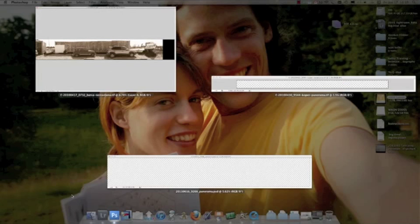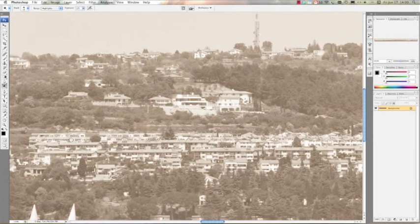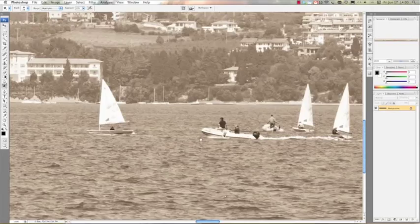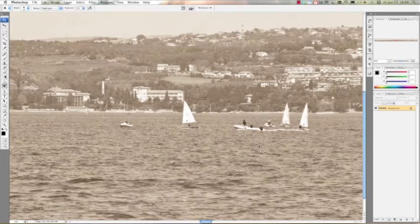Let me show you the craziest panorama I've done. I got an order to produce a panorama with dimensions of half a meter by 30 meters — and this is the result. It was made for a hotel. This is the Bay of Kotor, shot with a Nikon D3x.